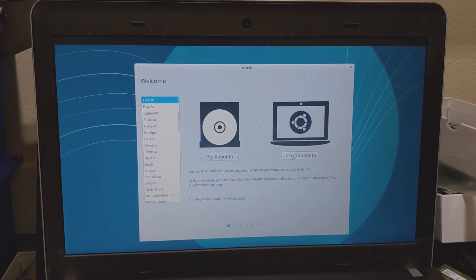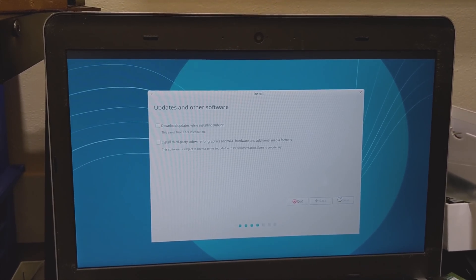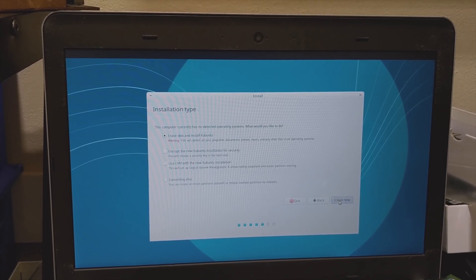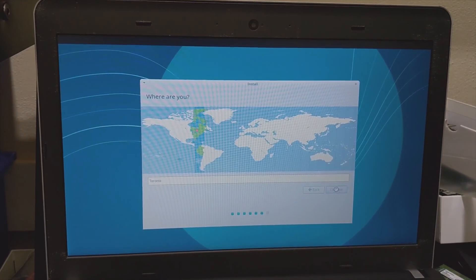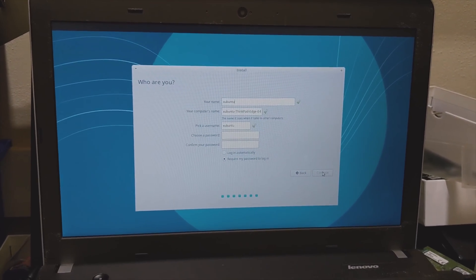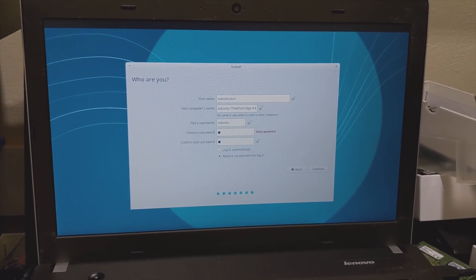We're going to select Install, because we want this installed natively on the SSD. Select the language, keyboard layout, and we're going to uncheck updates and third-party software just for a faster install, since it won't be necessary for OS testing. Then we're going to erase everything. We're not going to worry about selecting a region. Username: Ubuntu Test. Password: spacebar — just to keep it simple. Log in automatically, just to keep it as fast as possible.